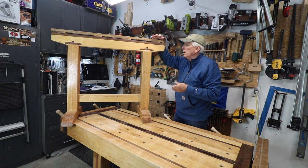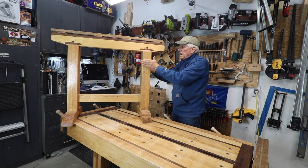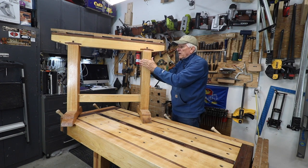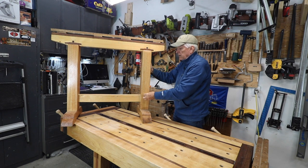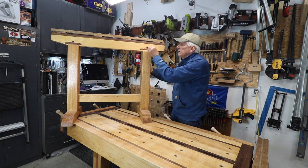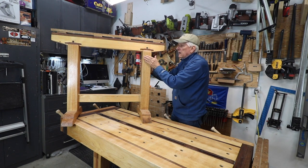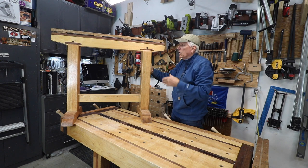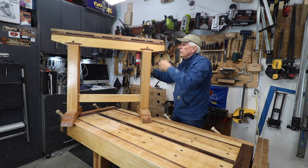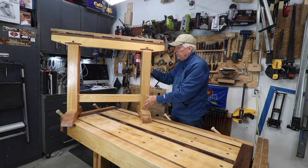So what I want to do is get the top here wider and level with the outside of the legs so that I can then put some dovetail grooves in the legs and in the top, and then I can attach panels to this or I can put things on here and do planing. I want the same capabilities that I have in my other sawhorses.